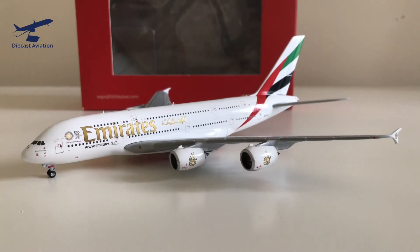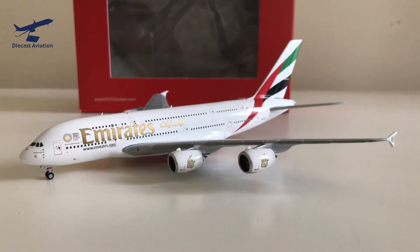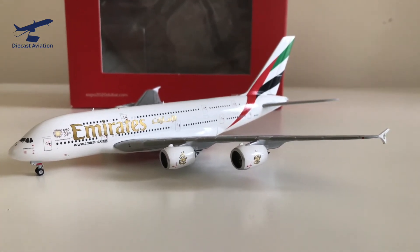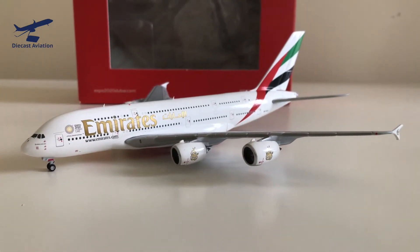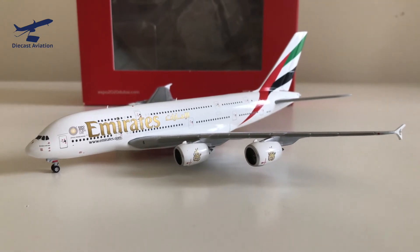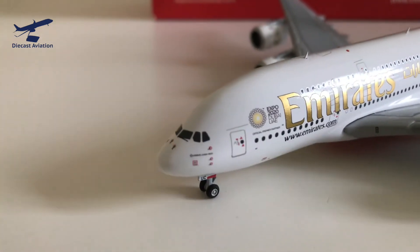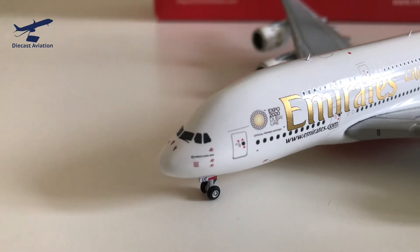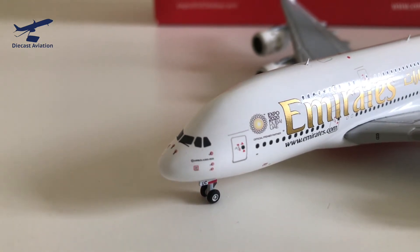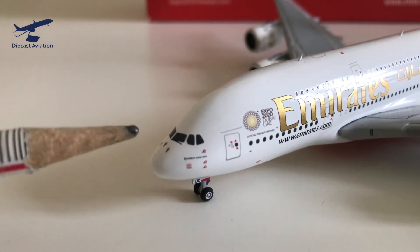Here we have the giant Airbus A380 of Emirates. They've got a lot of these — too many, some might say — but obviously they're going to have a lot of liveries. The model looks good; nothing I can see that stands out as inaccurate. We're just going to start off with the nose. Gemini Jets has a very good A380 mold — I think it's better than Phoenix or JC Wings. I've had both of their models and I think Gemini Jets is superior.